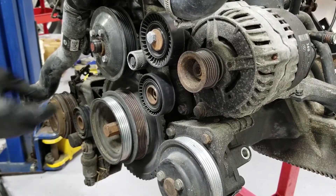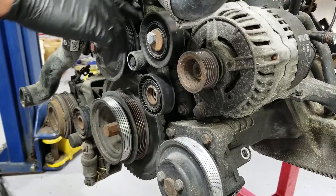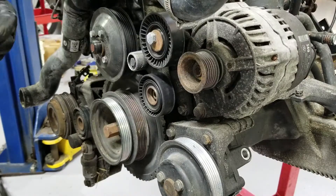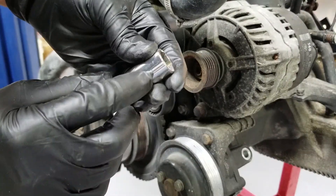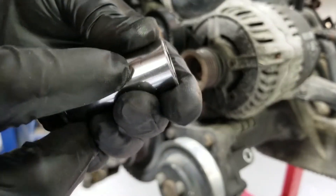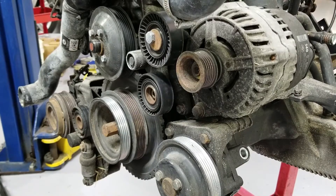Now we're going to move forward to taking this idler pulley off — it goes through the same bolt that holds the alternator. So we're going to be taking the alternator out now. This is a 16mm. Believe it or not, I cracked my Snap-on 16 — there is a crack here. I need to remember to tell my Snap-on supplier to replace it because I totally forgot about that. It was actually here today and I did not replace it.